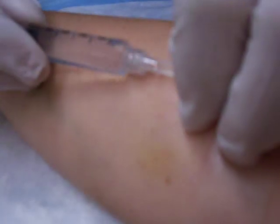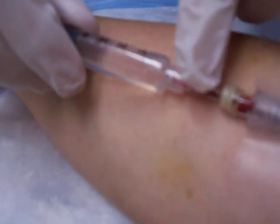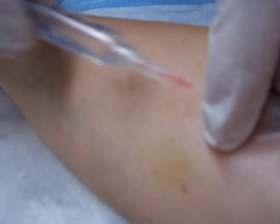This is just some salt solution just to clear the line and make sure that we get blood back and it's nice and patent — as we call it — or open.